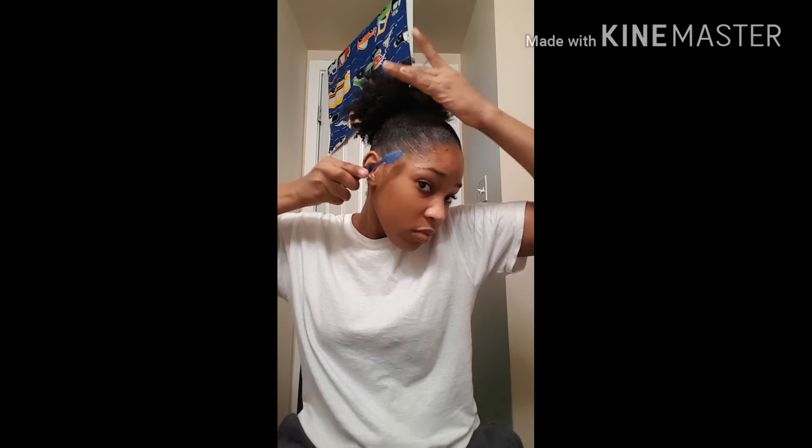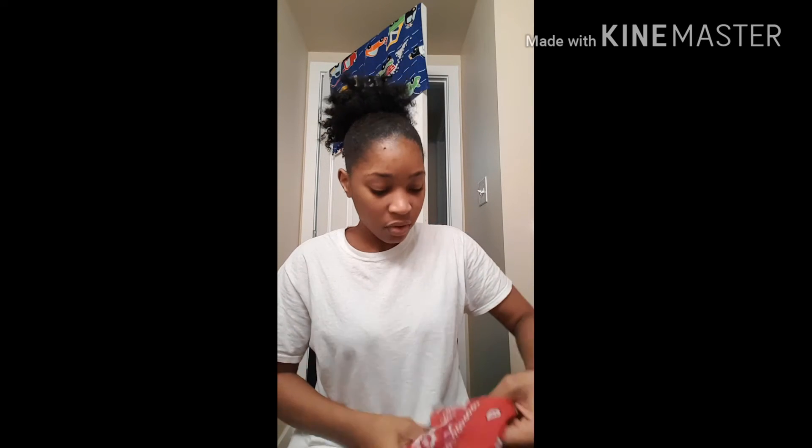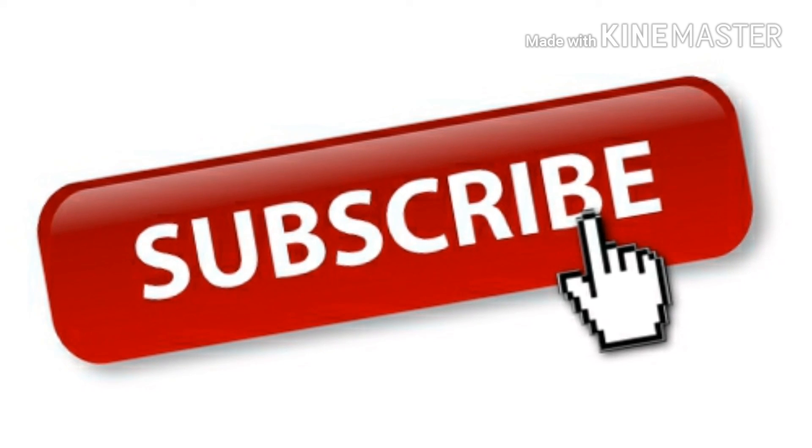If you guys would like to see a wash day routine or how I style my hair in other ways, let me know. That's the end product. Now I'm going to take my bandana and tie it around my head to get those edges laid — I left it on for probably about 10 to 15 minutes. And this is the final end product — edges are laid! Don't forget to like and subscribe, and see you guys in my next video. Bye!